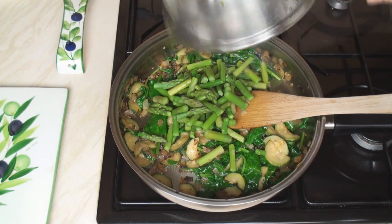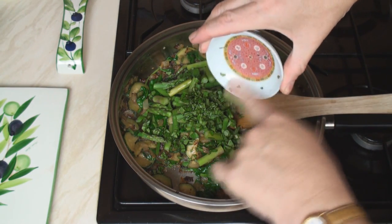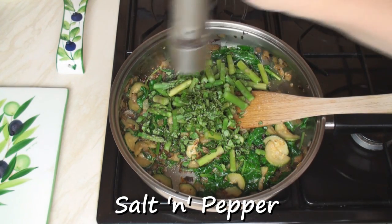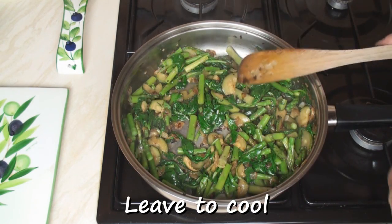Turn off the heat and add in the asparagus and the basil — or basil, depending on where you live in the world. Season with salt and pepper, give it a good mix, and now leave it to cool.